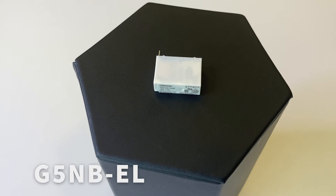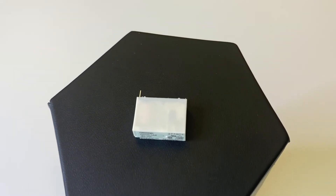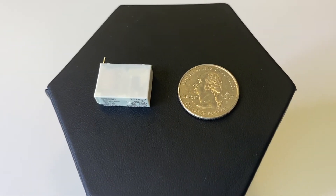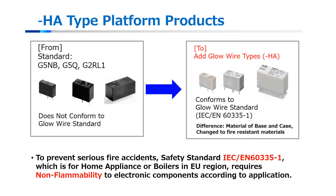This is an example of a higher capacity offered with newer versions of the G5NB family. This G5NB EL can support higher 7 amp loads within the same package as the standard G5NB. OMRON also offers home appliance versions of our platform relays, indicated by the HA in the part number and by the white case material. These models conform to IEC 60335-1, a non-flammability standard typically sought after in the home appliance industry.